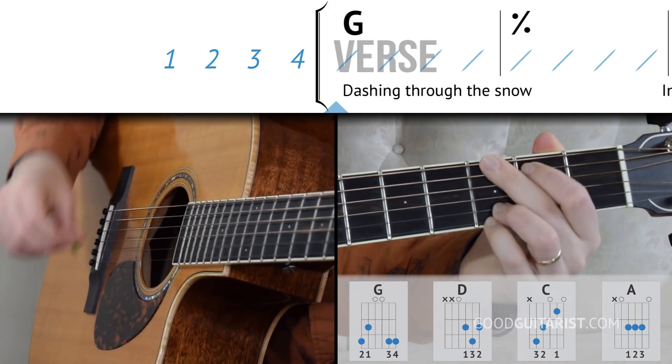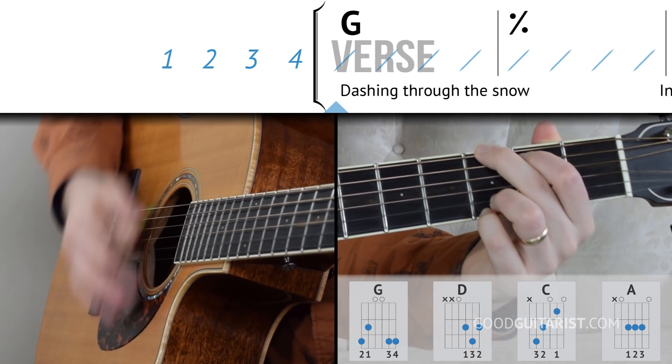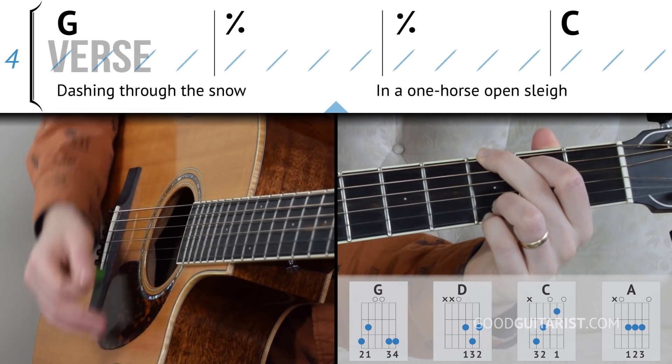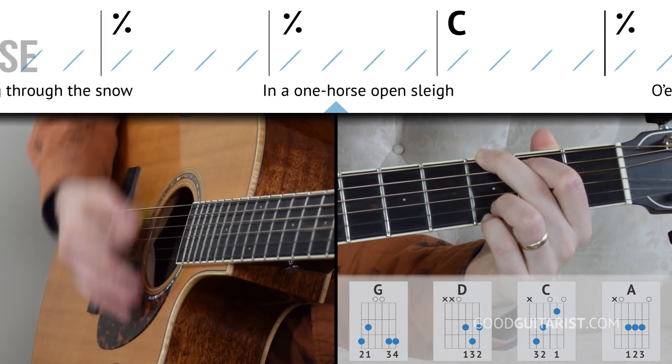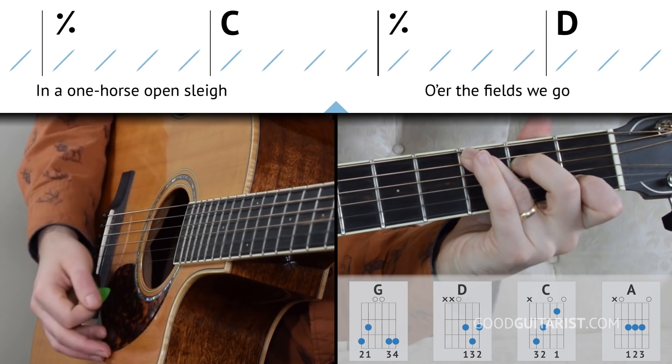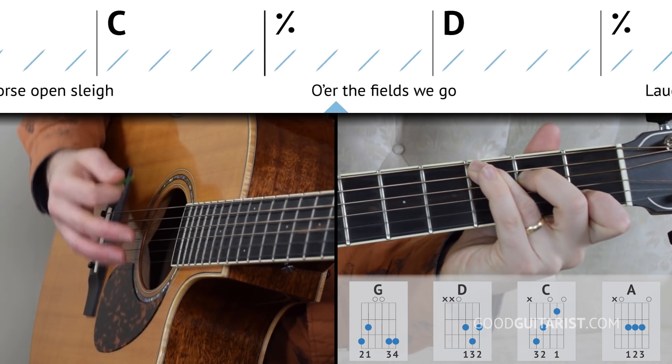We play four measures of G, counting one, two, three, four for each measure. Then we switch to C and play two measures of C, counting through each beat.